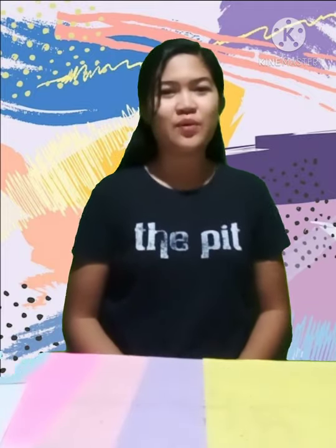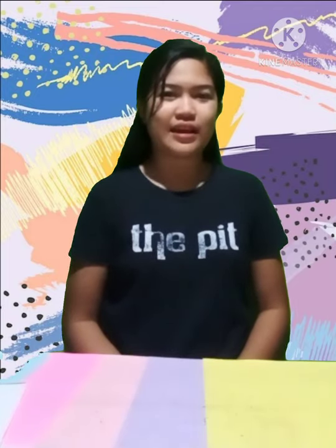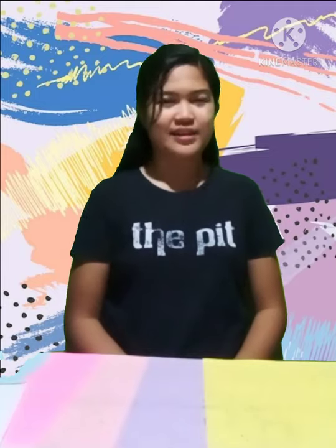Hi! It's me, Teacher Hannah, and today we're going to create another video. We're going to create a new artwork named Sock Puppet.